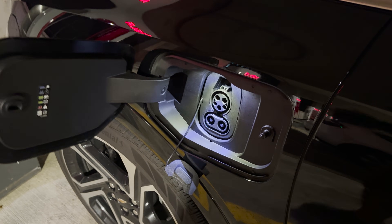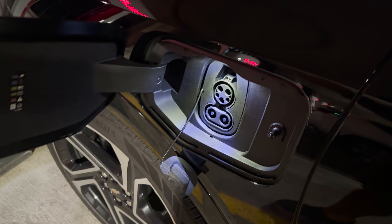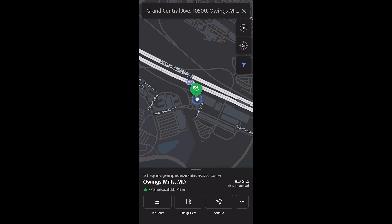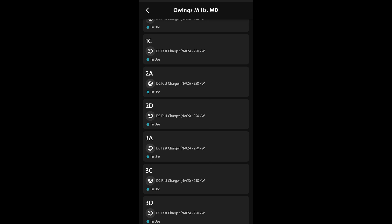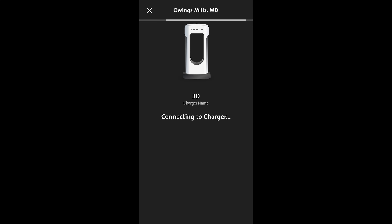I'm going to do the first charge. I'll go ahead and plug it in and then activate it with the app. First things first, we're going to plug in the adapter. GM tells you to plug it into the adapter first then the car, but I'm doing the opposite direction. I'm plugged in. Now I'm going to activate it on the app. Here it is in the app — you find the location, go down and click 'charge here.' Once you get there, find the dispenser you're at. Mine was at 3D and you click 'start charging.' Make sure you connect the adapter and plug it in. It took about 24 seconds and then we were charging.